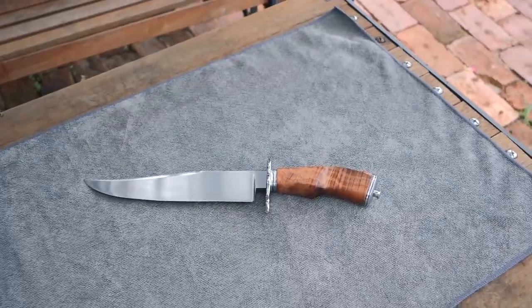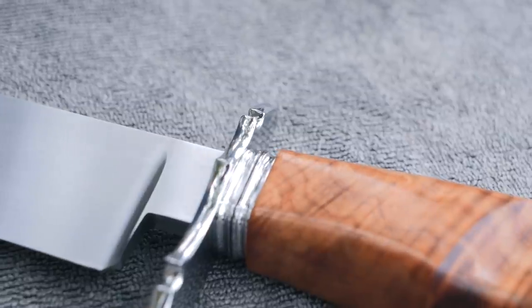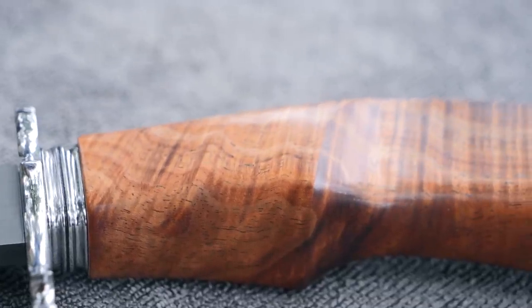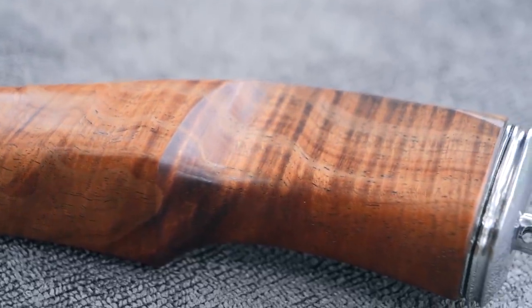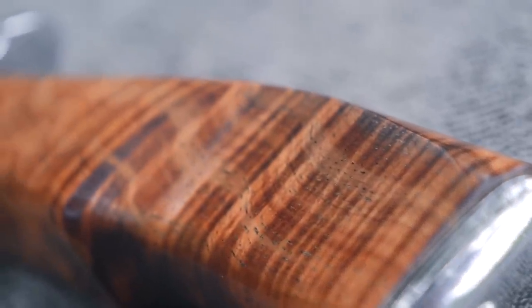It was amazing to meet Luke and talk with him and see what he was able to learn from the Takedown Bowie Knife course. I was so impressed — if you go back and look at my 10th knife it was nothing like this at all. Thank you so much for watching this little bonus video. May the forge be with you.